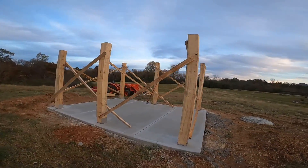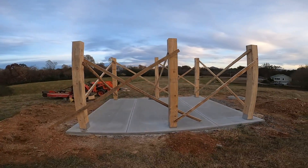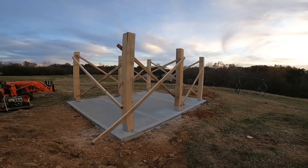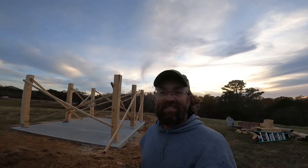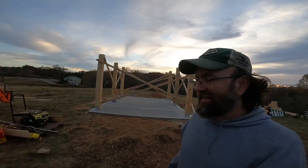I used to build a lot of stuff, but this is probably the most exciting thing I've built because I've never built something with lumber I milled with my own hands. So that's pretty exciting — very satisfying, in fact.